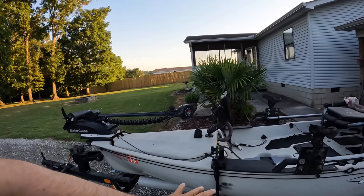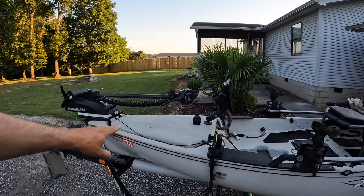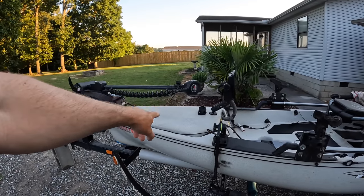I'm lazy — I don't like breaking down a kayak, so everything needs to be quick disconnect. Thirty seconds to a minute and I can have the graph, transducer, batteries, everything out of this kayak. We'll finish up the tour with that front hatch.